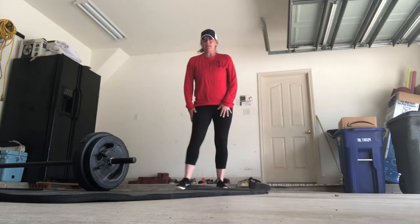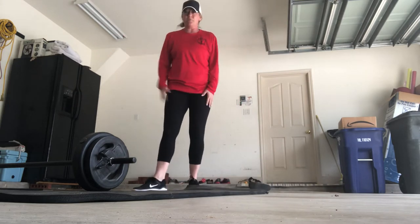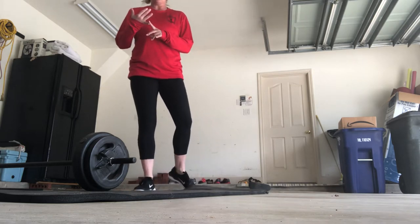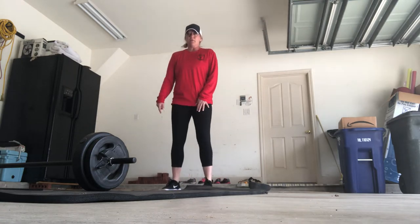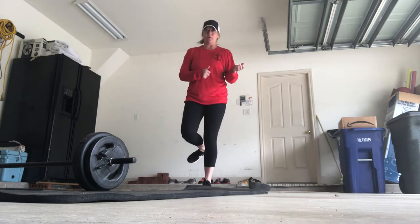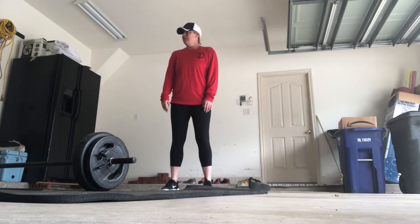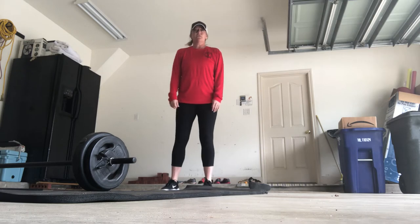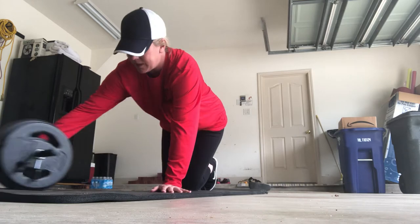Hey guys, it's Coach Leen here. I'm about to get my workout going — I'm in my nasty, dirty garage, but this is all I have. Today I'm going to do some push-ups, some donkey kicks. I'm going to use my bar because I used to personal train and do group exercise classes, so you can see different things. I'm going to start off with 20 push-ups on my knees.